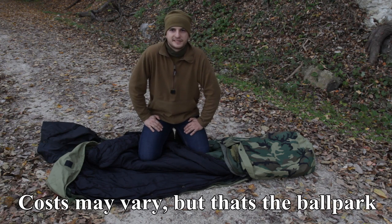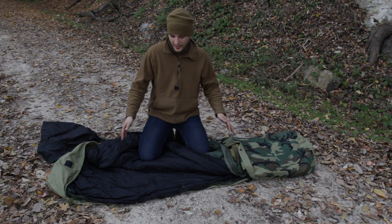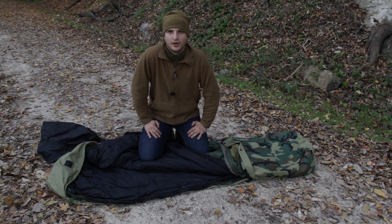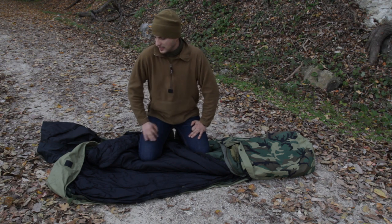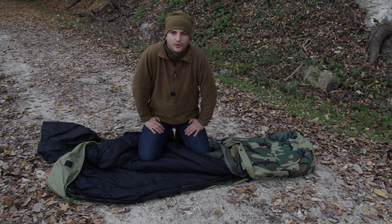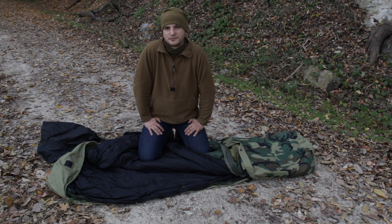This particular sleeping bag I purchased for $60, but you can buy a newer or more used one for less or more depending on cost and availability. Overall I would recommend something like this — army surplus is the way to go because army surplus gear is built solidly and built to last.